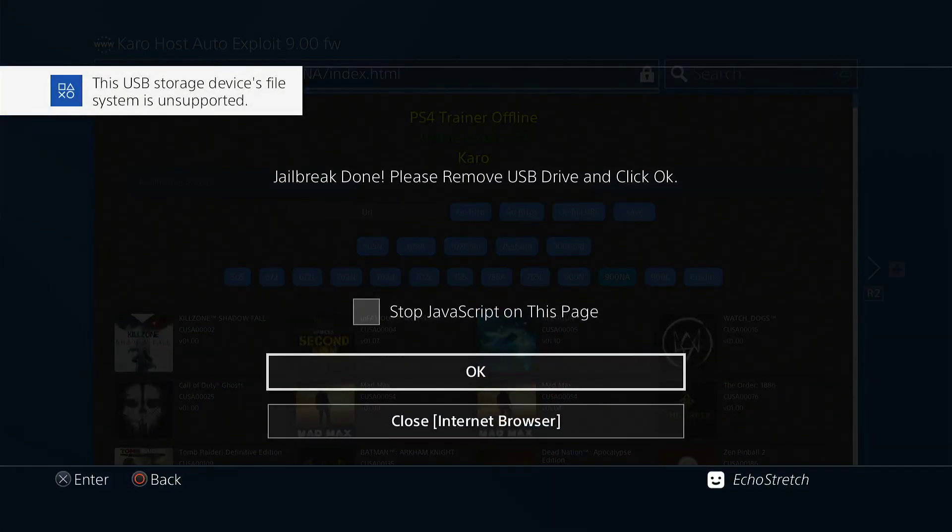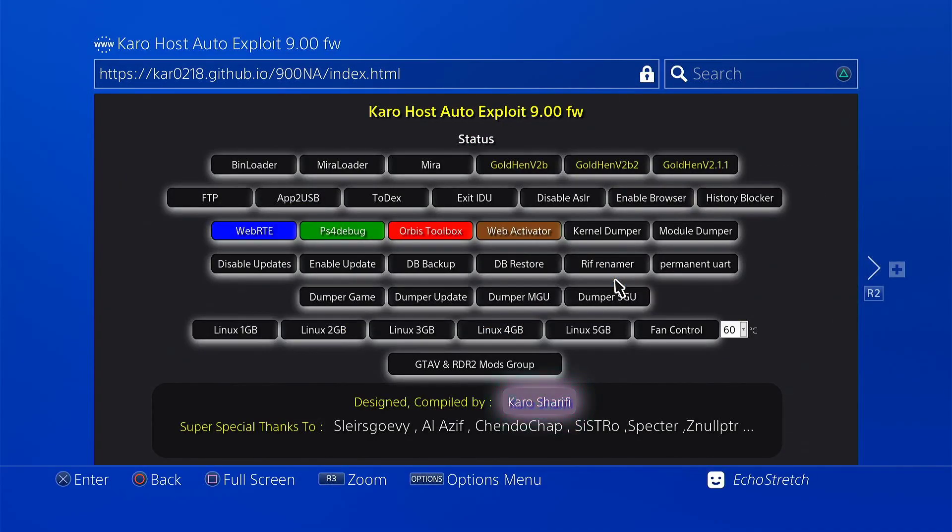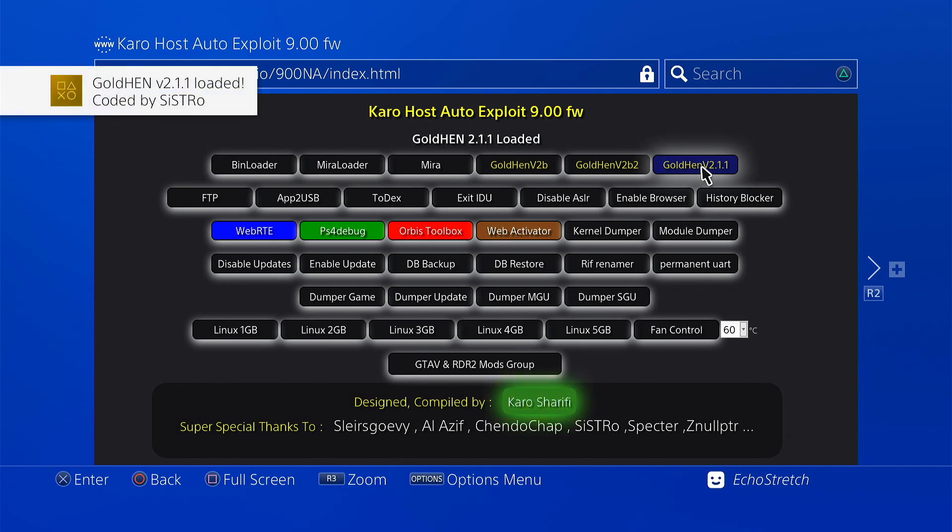So we'll go ahead and hit OK. Jailbreak is done. So we'll go ahead and remove our USB and then hit OK. Now it does bring us in with all the payloads here. We're going to go with the latest, which is Goaltend 2.1.1. Go ahead and select it. And as you can see, it loads with no issue.